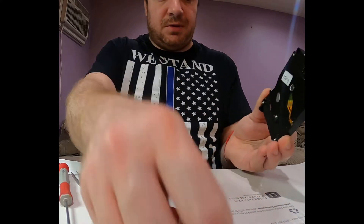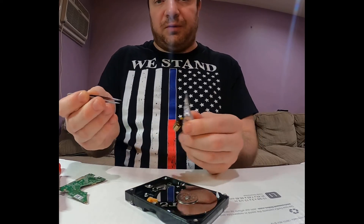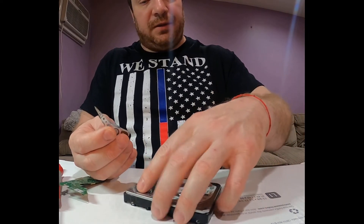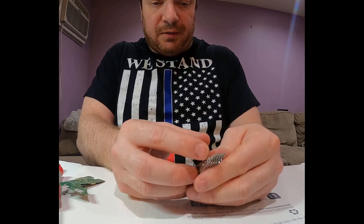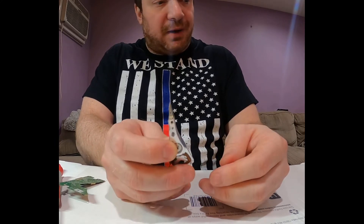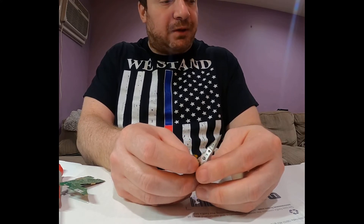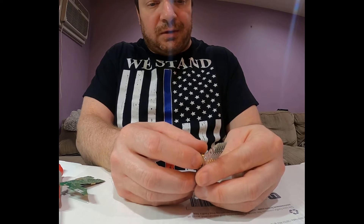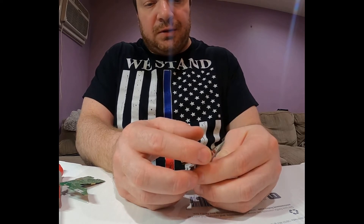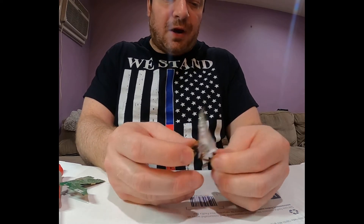I pull the screw out and now the heads are free, so I can pull them out with tweezers. The total number of heads here is 10 — this particular model, the 4 terabyte, and I believe the 3 terabyte version also all have 10 heads. You count them logically from 0 and physically from 1. The bad heads are now out.